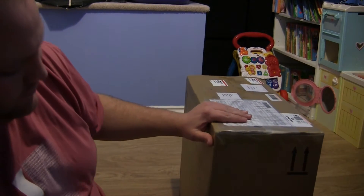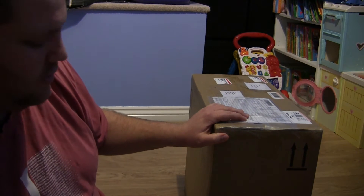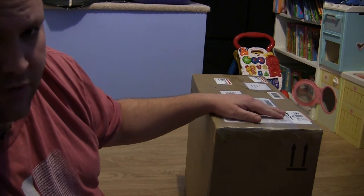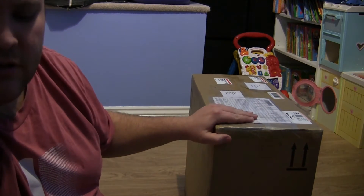Alright, this is the unboxing of my GAEMS personal gaming experience G190 Vanguard. I ordered it a couple weeks ago. Normally it's $349.00, but I found a 20% coupon, so shipped it was $299.00.